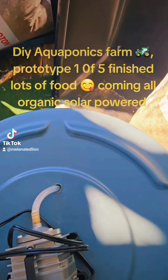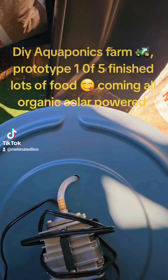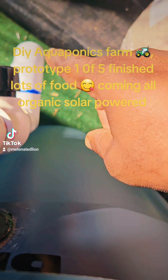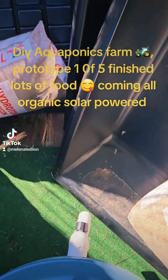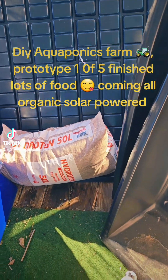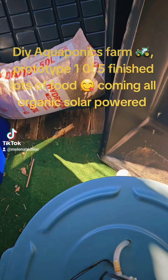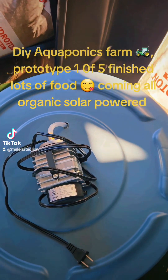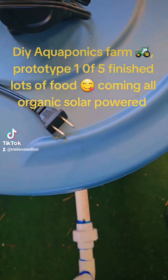This is one of five farms. This is where the water will come into the grow bed for the plants to consume all that rich nutrient nitrate that came from the fish ammonia waste. That's how the system works.